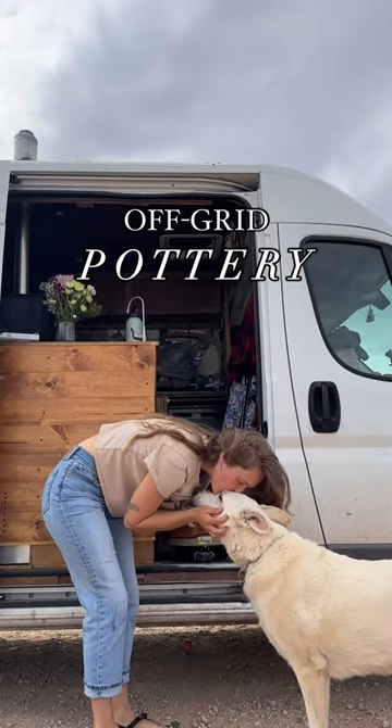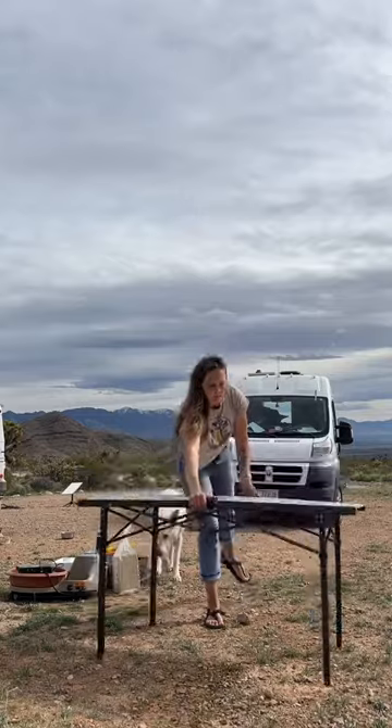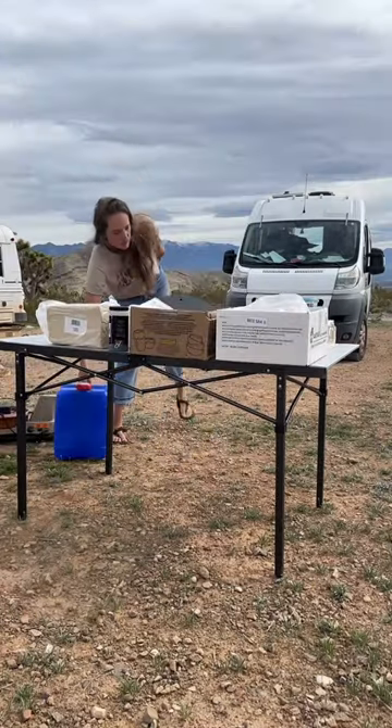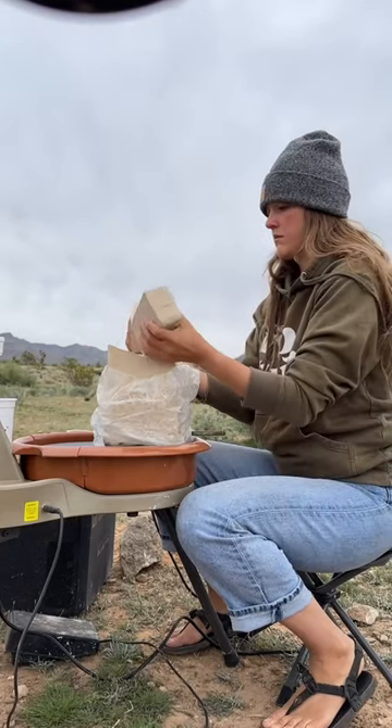Come and throw pottery with me in the middle of the desert. My friend Becca lent me her portable pottery wheel, so I drove out to the middle of the Mojave Desert and set up my own little off-grid pottery studio. Once I figured out the best way to power the wheel, I cut some clay and got to work.